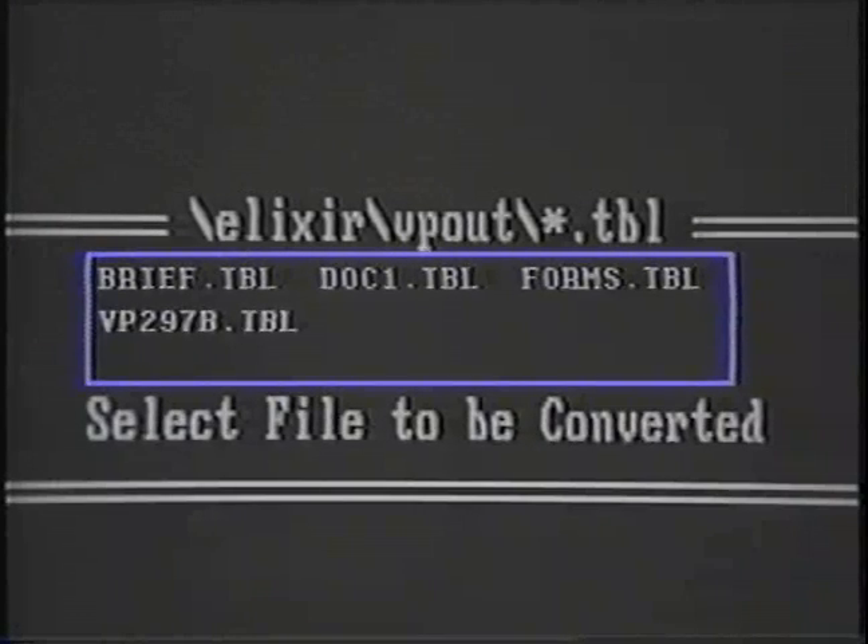The next menu option is Convert, which displays all the VP-297 Metacode files. Choosing one of these files will convert the Ventura file to Xerox 9700 Metacode file format. The last menu option is Quit, which allows you to exit Page Handler and return to the MS-DOS mode.